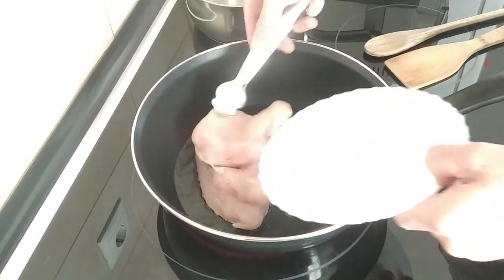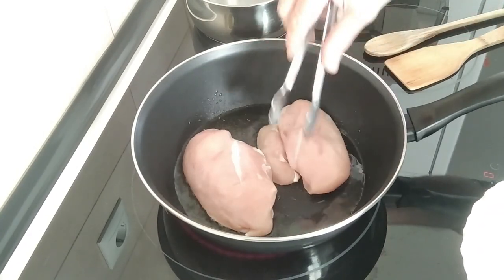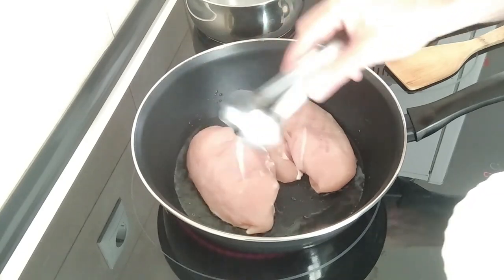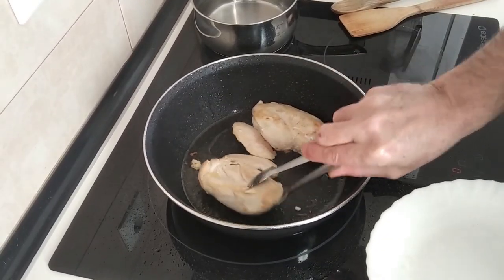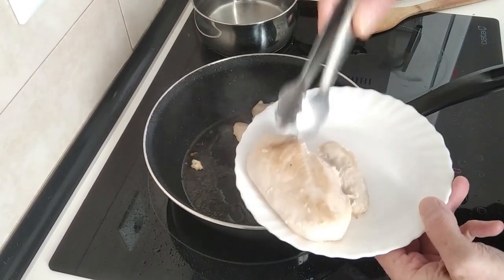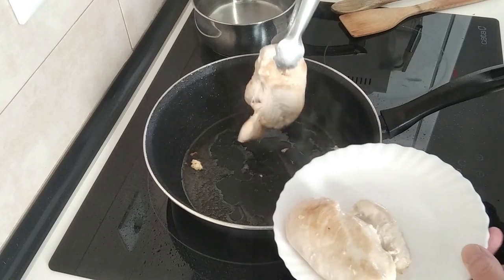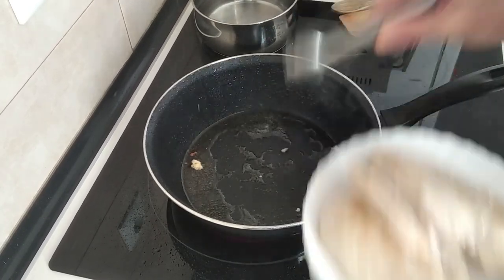We're going to brown them all round — let's hope it doesn't splash too much. Okay, so once the chicken is browned all round, I'll take it out and leave it aside on a plate.